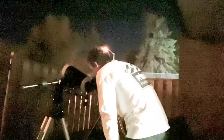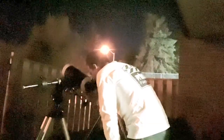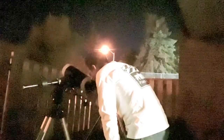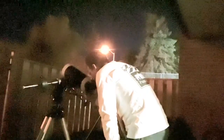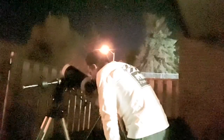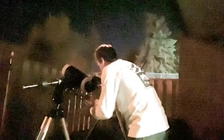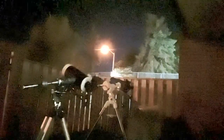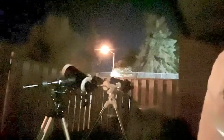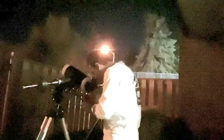Just trying to let it steady up. It seems like it's not 100% focused. Let me try a little bit more. It's pretty good. Any new person would probably enjoy this view of Saturn. So, 1,500 millimeter focal length divided by 6.7 equals 224 power, which is a good, decent power for Saturn.